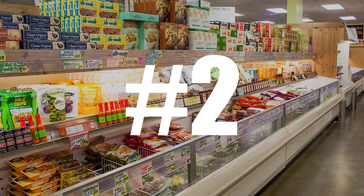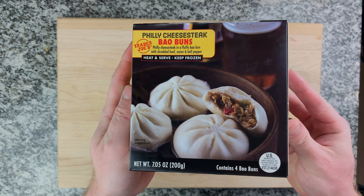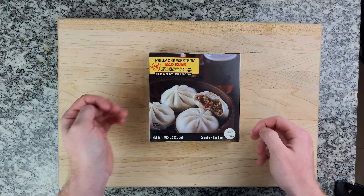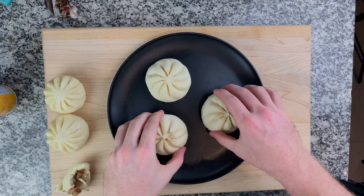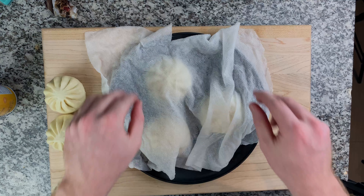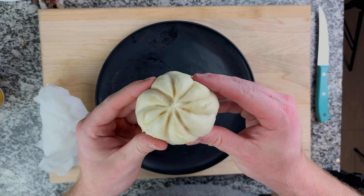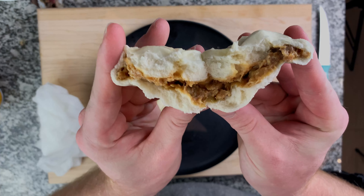Moving on to number 2, we have some more bao buns from Trader Joe's — these are the Philly cheesesteak bao buns. We're going to go through the same process as the Chinese style pork buns: throw them on a plate, damp paper towel over them, into the microwave for about a minute and they're good to go. These ones have a totally different flavor — I would definitely recommend trying out both and seeing which ones you prefer. These do taste like a Philly cheesesteak on the inside and they are absolutely delicious.